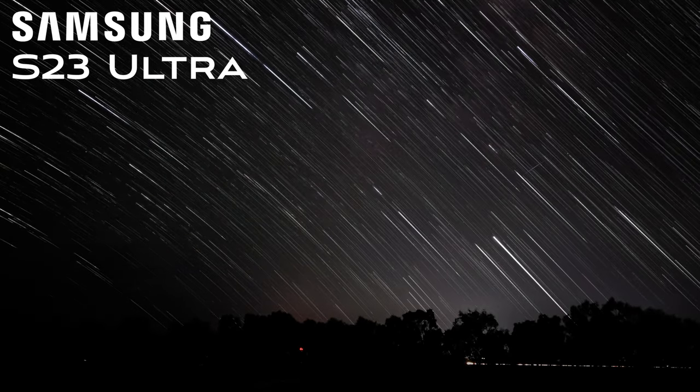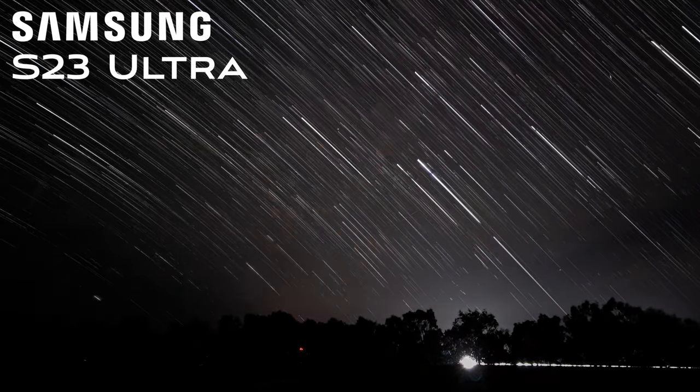Hyperlapse on the S23 Ultra — that starry night sky hyperlapse with the star trails and stuff — is it any good? You guys have asked me to do it, I've done it. It's pretty good, but it's got a major flaw I didn't expect.